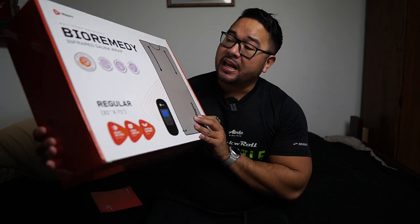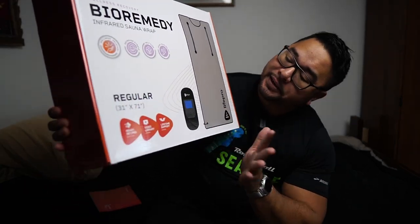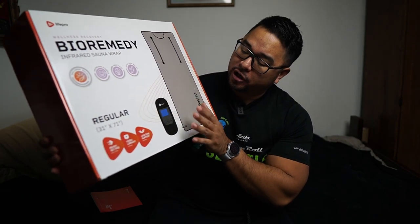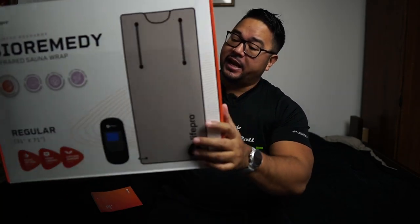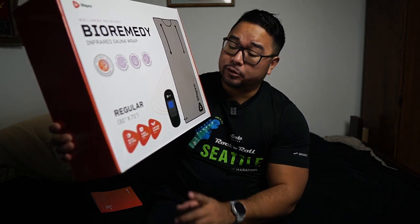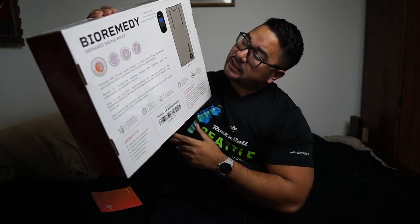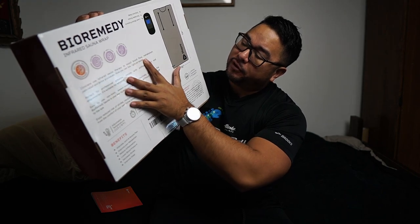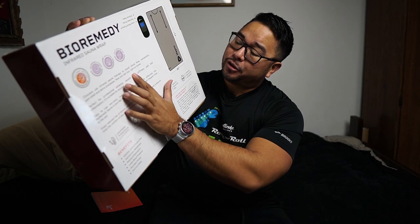This is the Infrared Sauna Wrap. Let's take a look at the box right here. You can see this is a pretty huge box, so it's going to be something that you're going to want to store for sure. It comes with the sauna wrap over here in the front. It says there's lifetime support, which is great. All LifePro products do have that lifetime support. On the back it says clinicians use infrared sauna therapy to boost blood flow, metabolism, pain relief, and detox processes. Now you can too right at home.